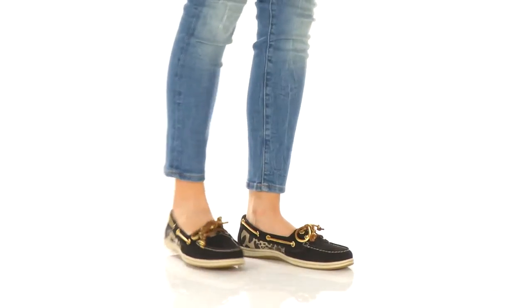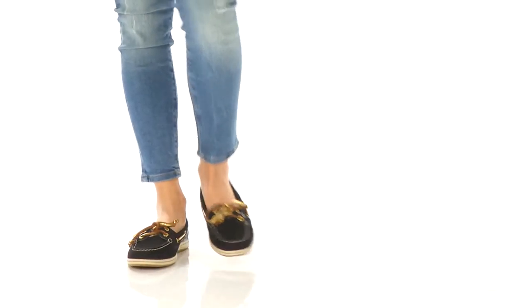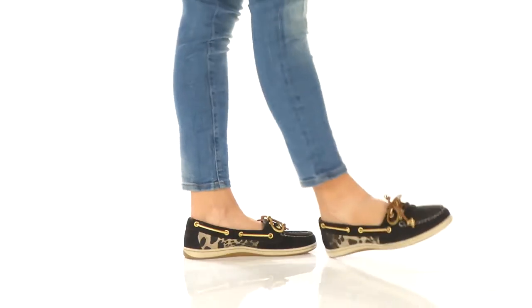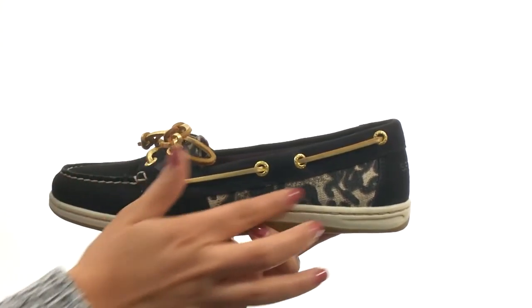Hi everyone, I'm Nellie and this is Firefish Leopard from Sperry Top-Sider. Here we have a leather upper with textile leopard pattern side panels for added appeal.